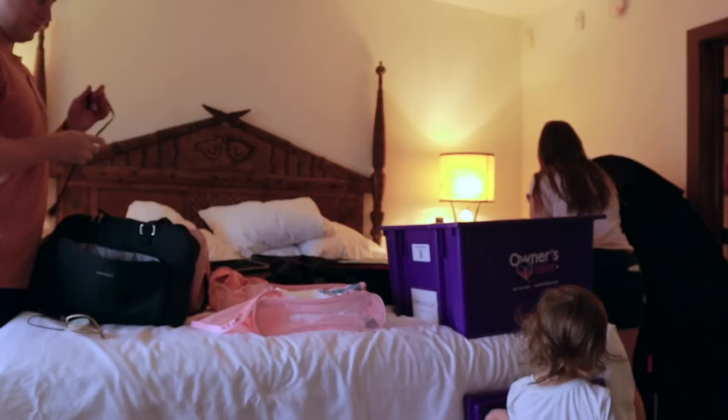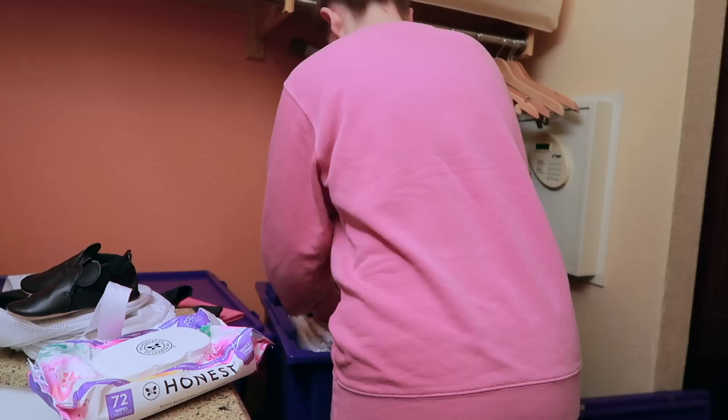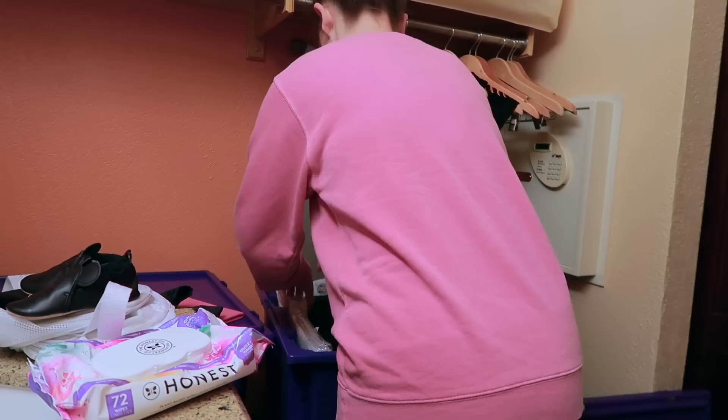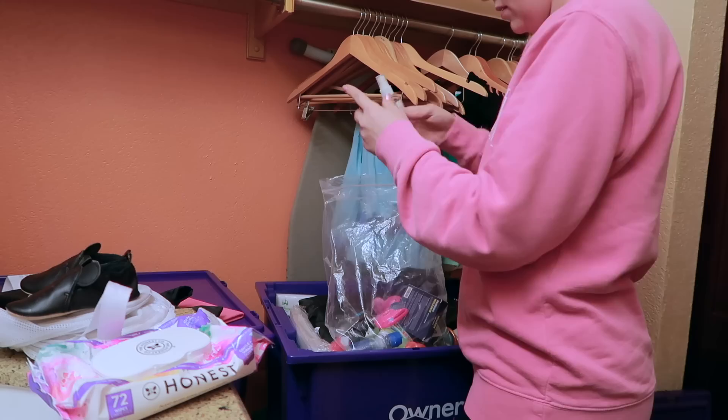The owner's lockers themselves are stored in a storage facility that is heated and cooled, so they're good and safe. Even after the recent hurricane came through Orlando, they emailed me and said they did a check of the facility and my boxes are all good — safe and ready for whenever I'm coming to the Orlando area. No damage at all.